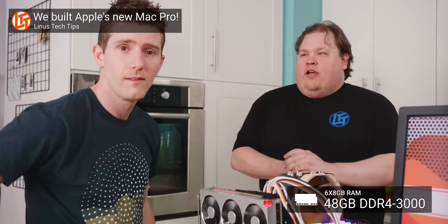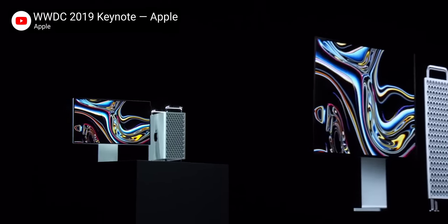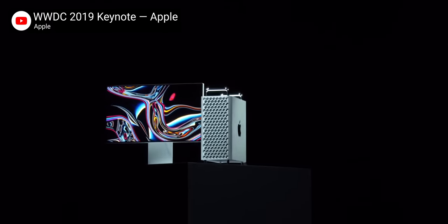Our last Hackintosh video — an attempt to build the fastest Mac in the world using virtualization to simplify the Hackintosh process — was a huge success. Except for the awkward timing where it ended up coming out the very day that Apple finally announced their new Mac Pro, which turned out to be faster than ours.